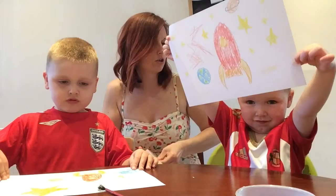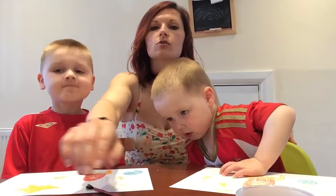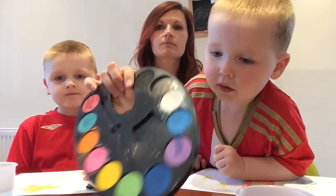Now we are going to do some magic. Rather than colouring in our space sky, we are going to do some painting. So we've got our crayons ready, we've got our crayon pictures done. All we need — we're going to use some watercolours.